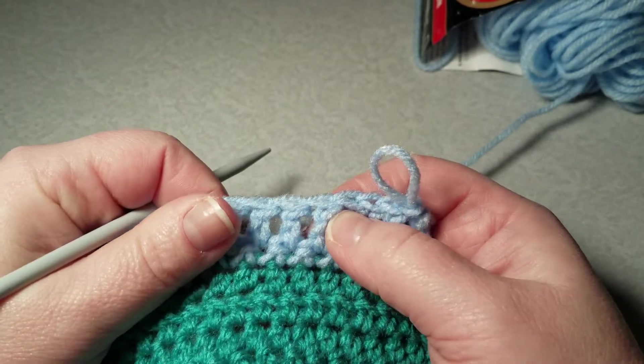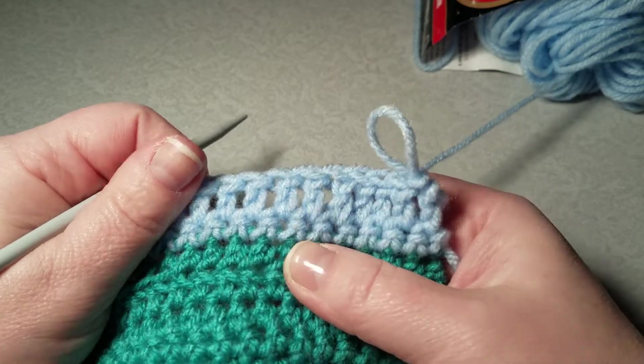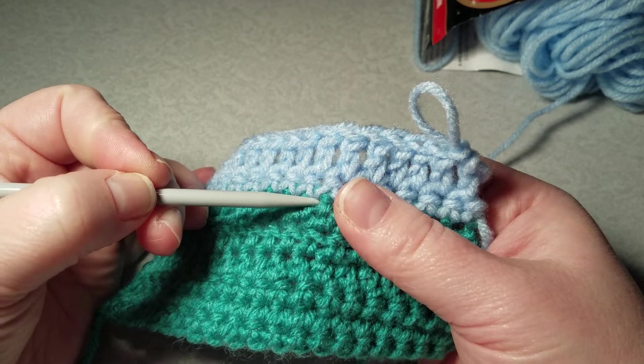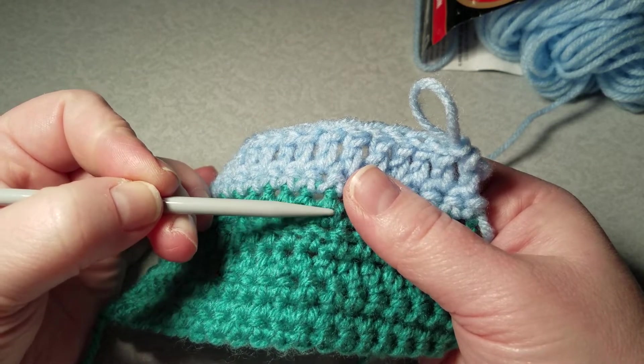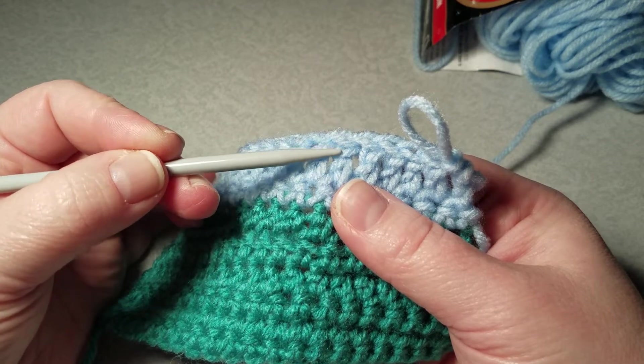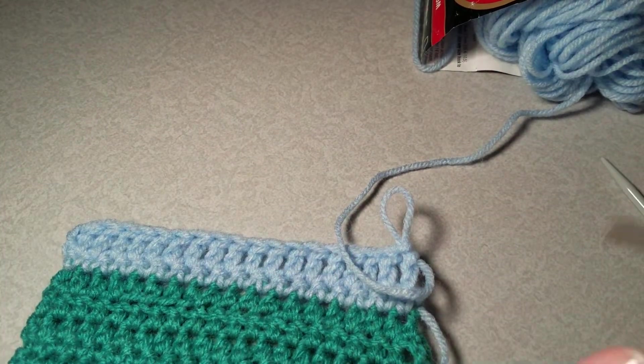So that was the first two stitches I pulled through, and this was the last two stitches I pulled through. It's not hard to see that it's a double crochet versus a half double crochet — half double crochet has only got these three loops here, where this has got one, two, three, four. But I will go on to the next row.